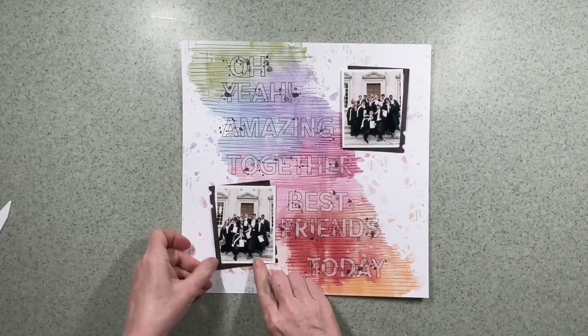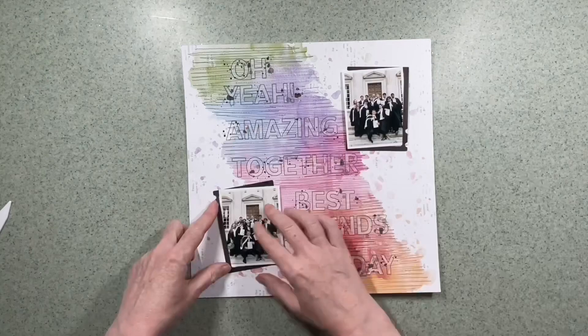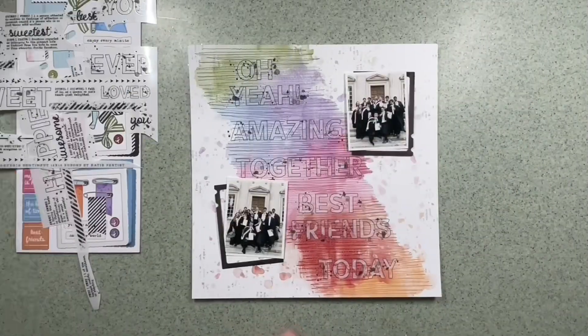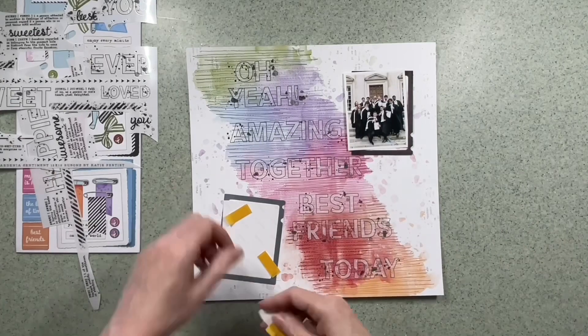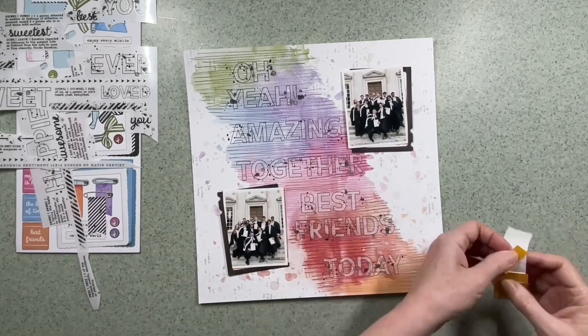Now that all the rub-ons are in position I don't feel that this layout needs too much more. I'm definitely going to use the frames behind the two photographs to make them stand out and pop a little bit more. So it's time to stick these down — I'm going to use a little bit of foam pads to stick the frame to the back of the photo and then onto the layout.